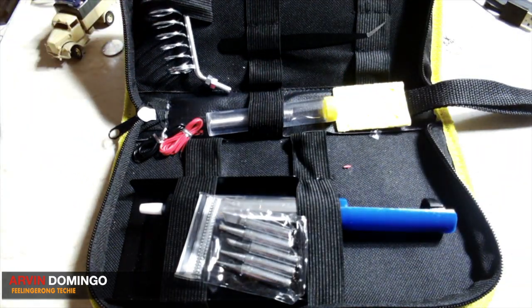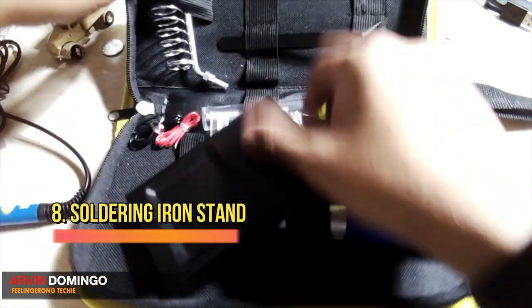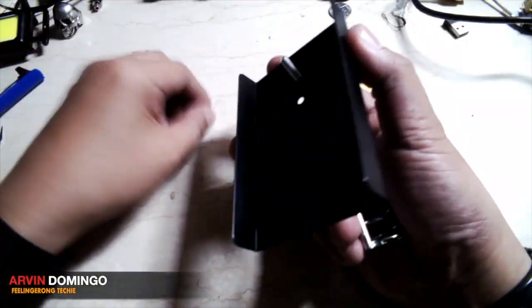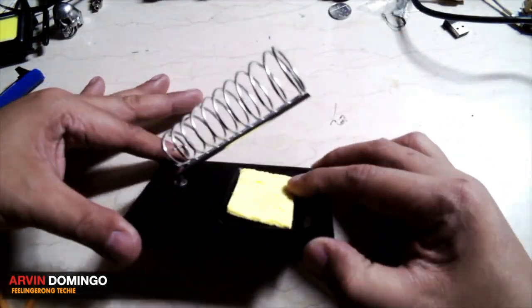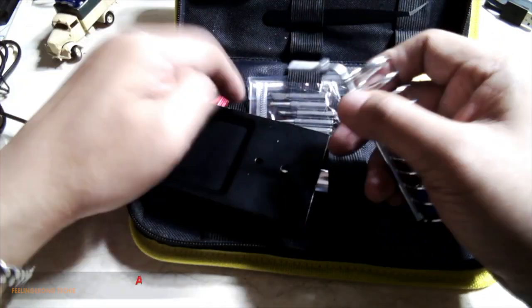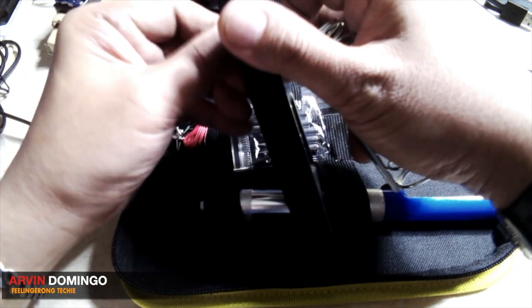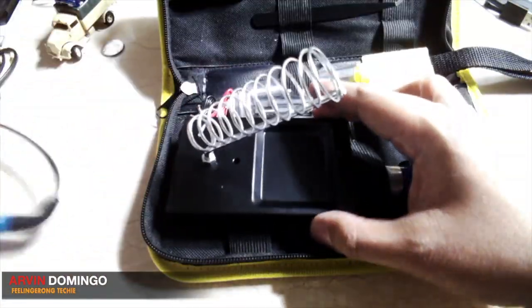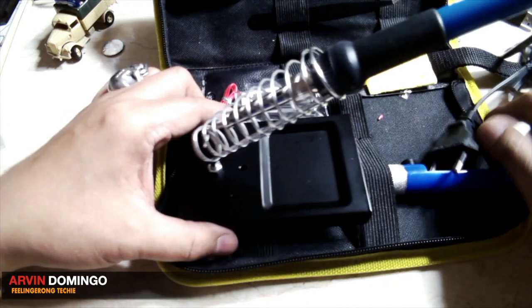Since you're planning to bring this along with you all the time, it also comes with a soldering stand — it's a spring soldering stand, with two knots. When you're planning to do some repairing or minor repair of your gadgets, or need to solder something, so you won't be burning your table — all you have to do is just place the soldering iron like that. Very nice.